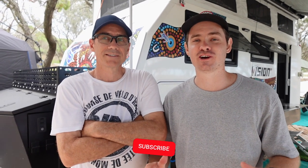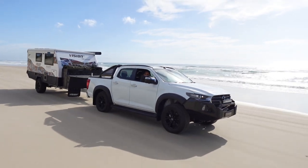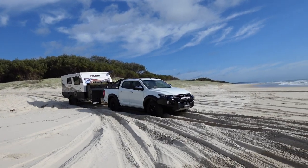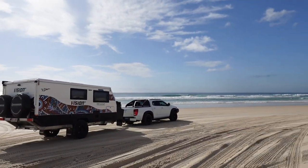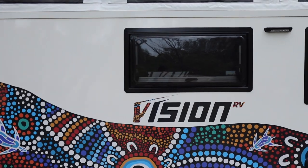This week we're doing a different video. We've got the Vision from Sunseeker behind us — it's Dad's. He had it on the wait list for ages, had it for a few months, taken it out a few times. We thought let's do a walkthrough of what we like and what we don't like. We'll start from the front and walk through.